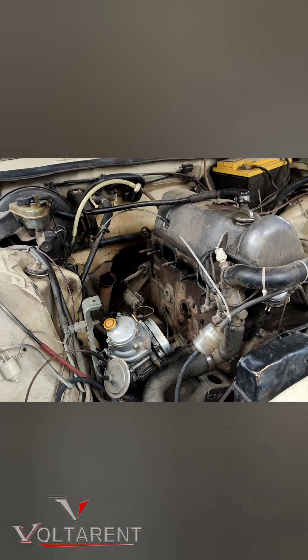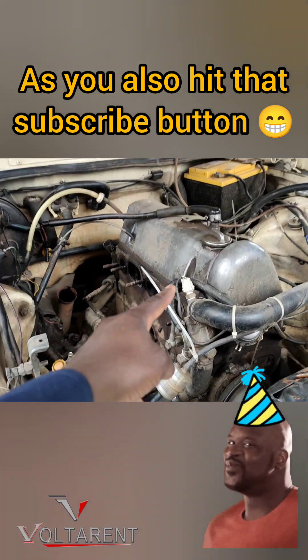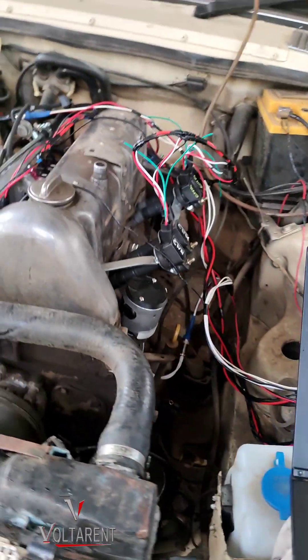This is the fuel setup for the fuel injectors to be effective. Stay tuned and let's make it work — let's make this mighty machine roll back to life. Keep watching.